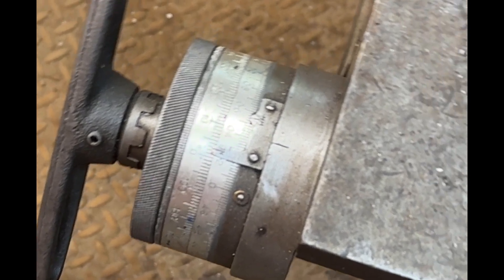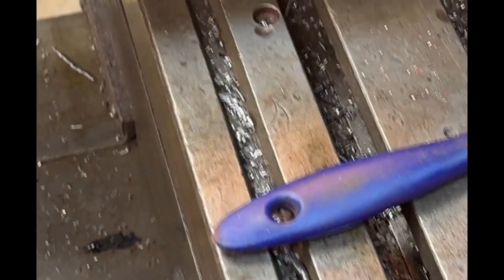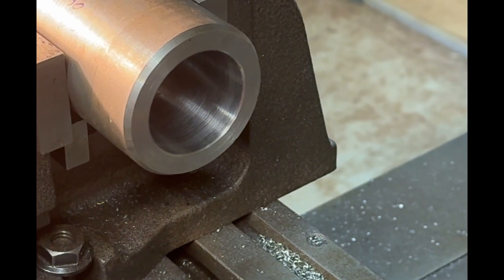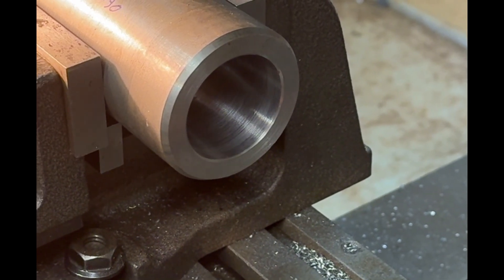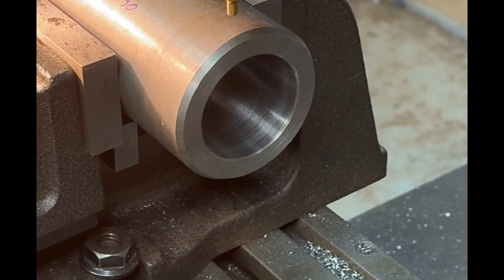I'll attempt to show you this - we'll go round and zoom in on this piece here. It's a bit jerky I'm afraid, but there you go - that's the wobbler in the center of the workpiece. I'll now remove the wobbler and put a slot drill in.